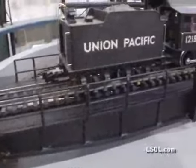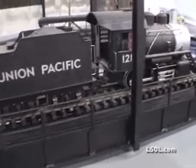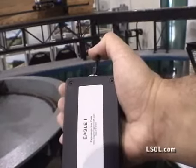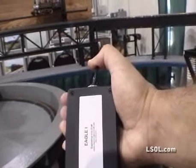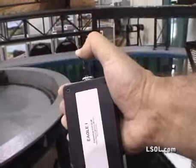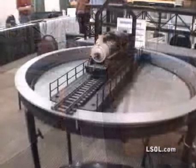If someone has built an engine house, they might not have built the doors at every 15 or 20 degrees. So this way they can put this turntable on and it'll go to any one of the doors because they can micro-adjust it right to the alignment.